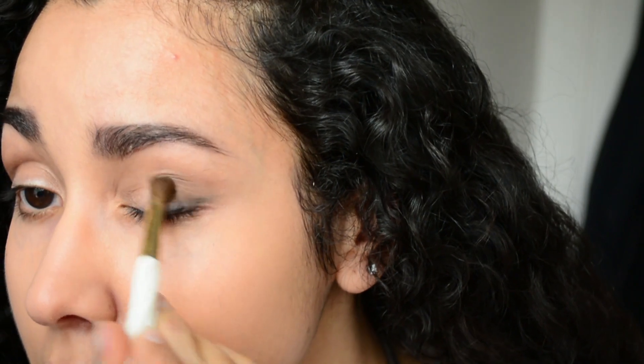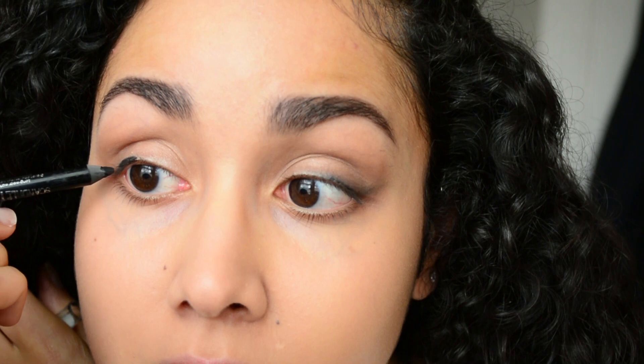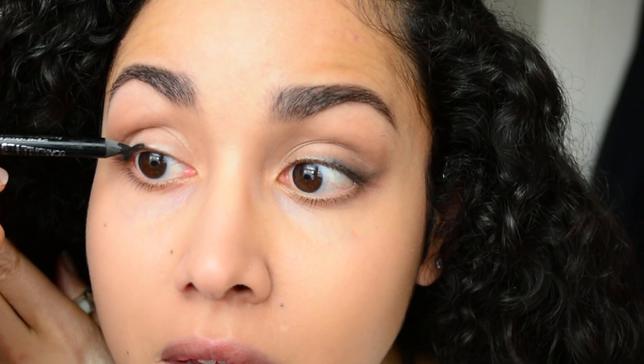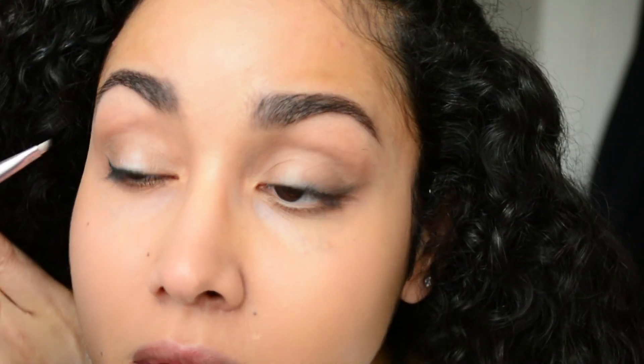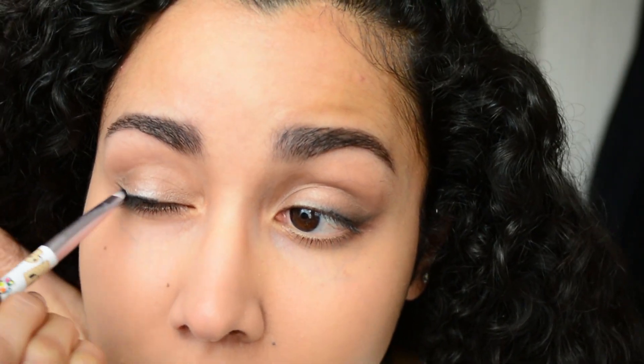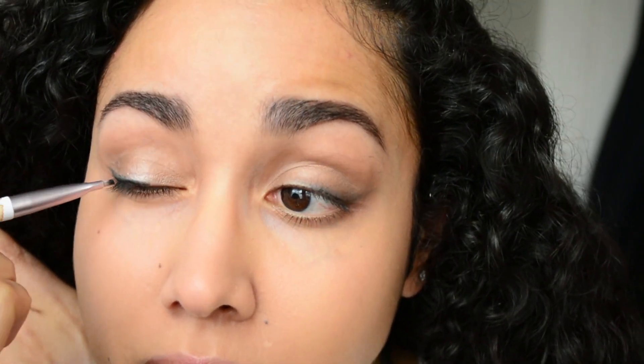Now with a small blending brush I'm going to buff out that line so there are absolutely no harsh lines at all. I'm going to do the same exact steps on the other eye — dotting with the eyeliner, then grabbing the angled brush and doing upward strokes into a wing, then buffing it out with the blending brush.